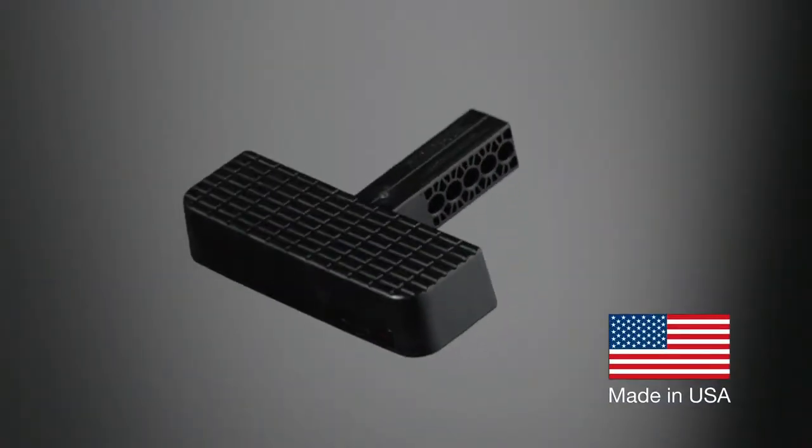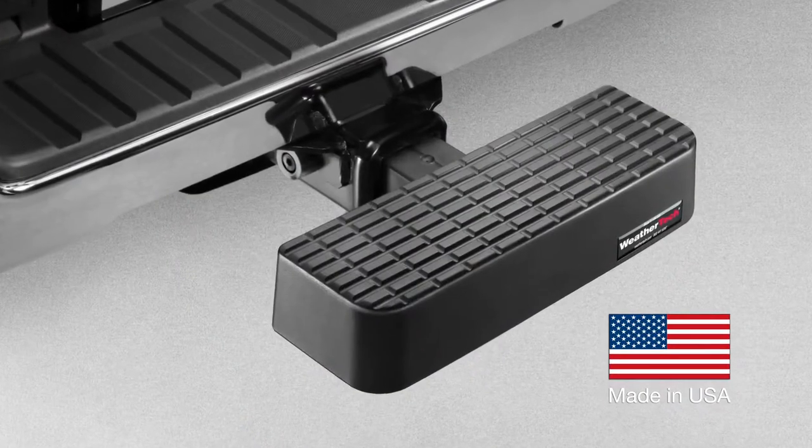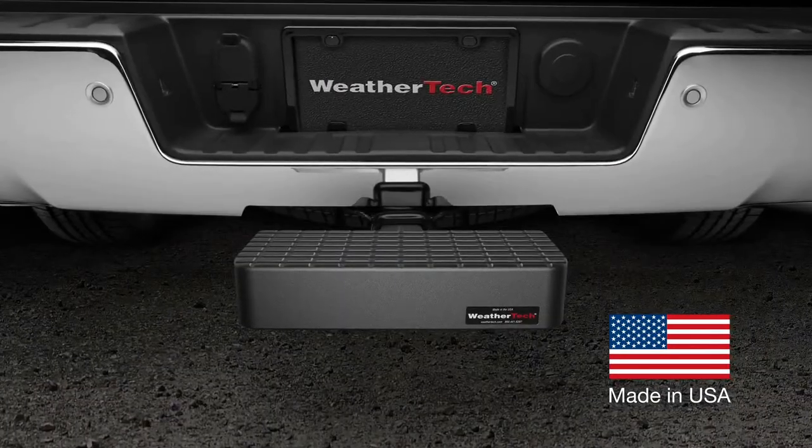American-made of a special composite resin, WeatherTech Bump Step installs easily and fits any standard 2-inch receiver hitch.